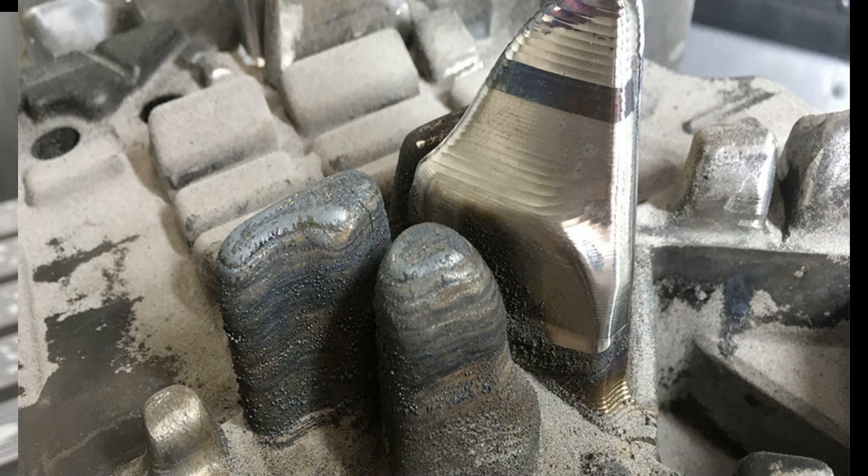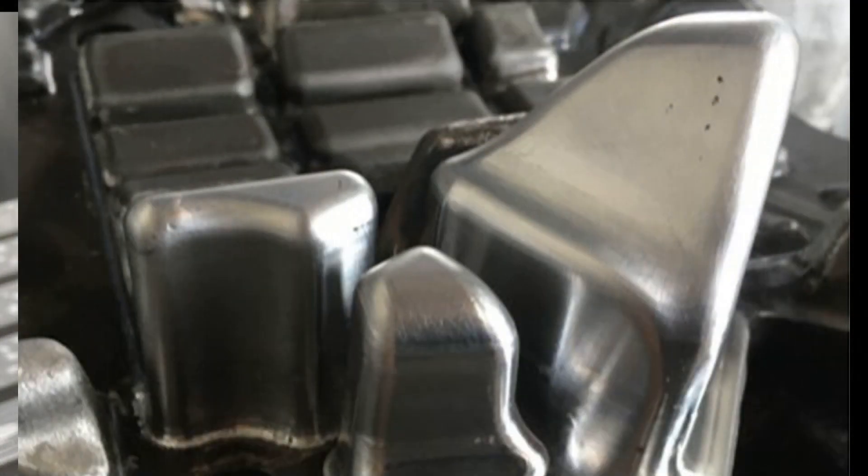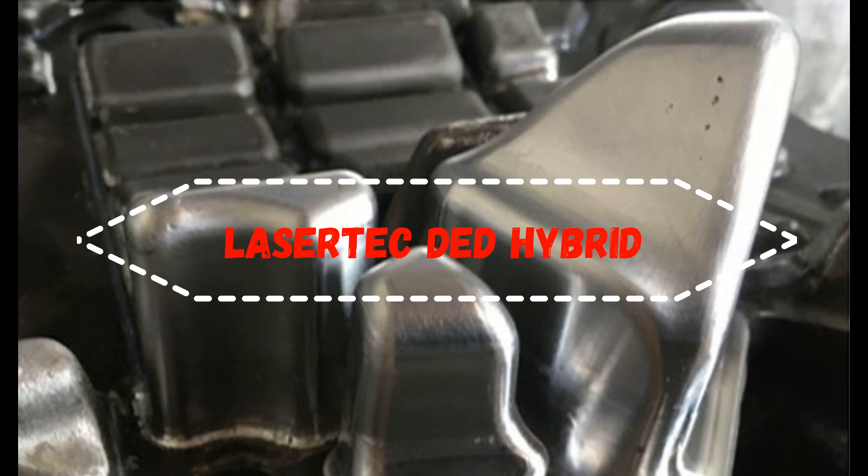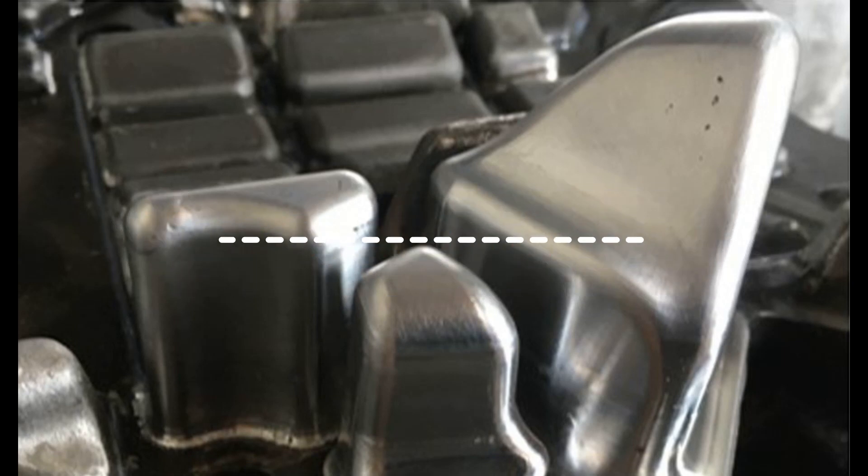This type of job cannot be done with any other operation except DED hybrid. This is the reason why we need DED hybrid — the additive manufacturing technology in die and mold industry. I hope this video would help your clear understanding of why we need DED hybrid and what is the benefit from DED hybrid additive manufacturing. Thank you for watching. See you next time.